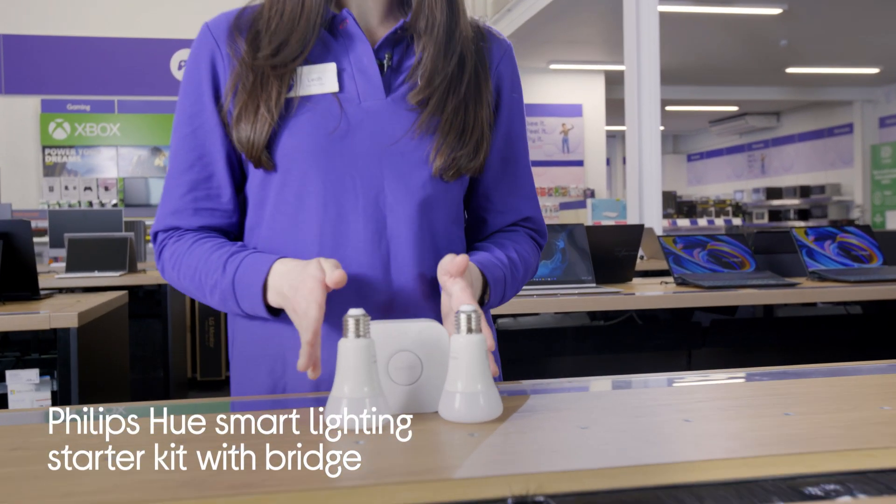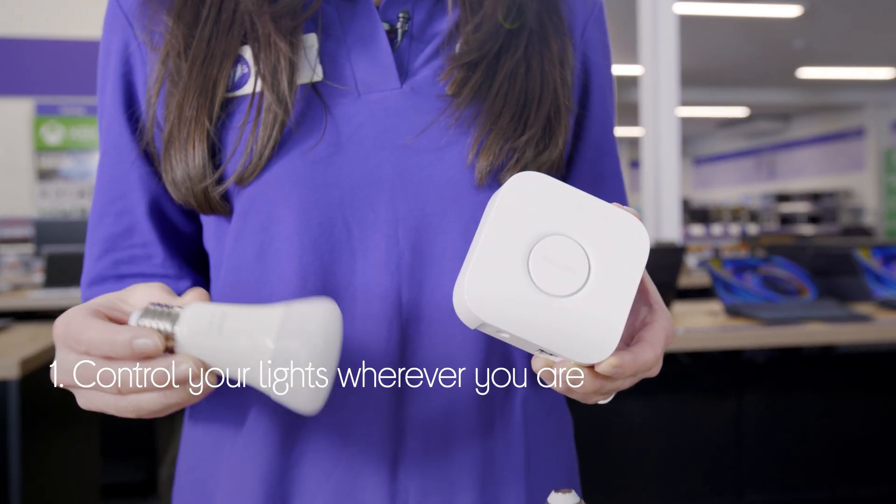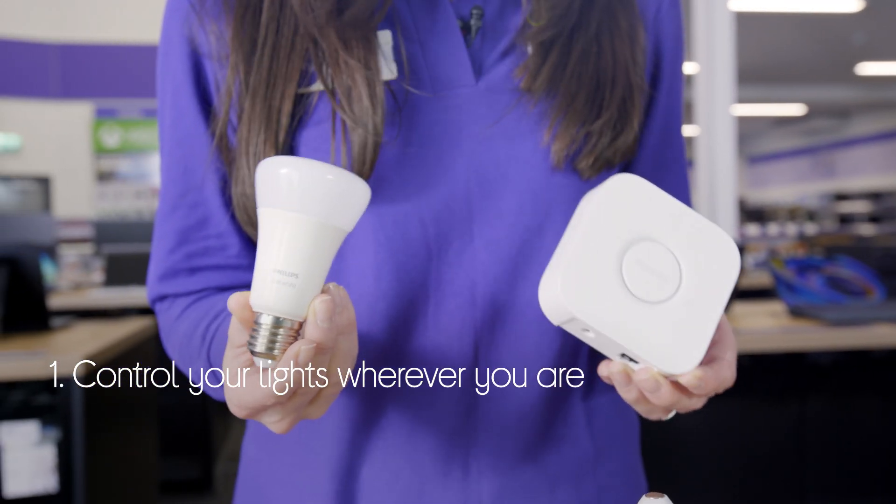Let's take a look at this Philips Hue Smart Lighting Starter Kit. It gives you full control of your lights even when you're not at home, so you can make it seem like someone's there or turn them off if you forgot.